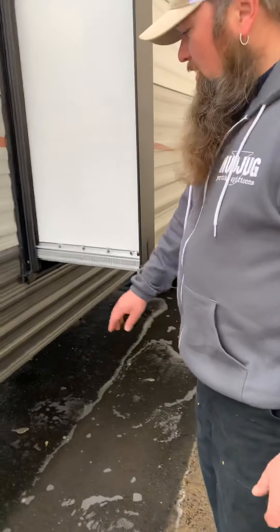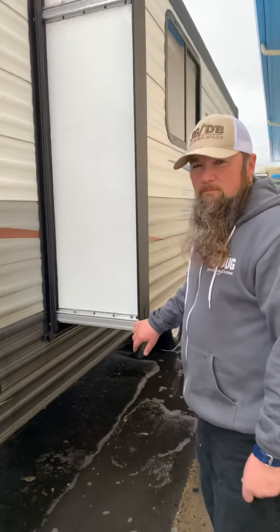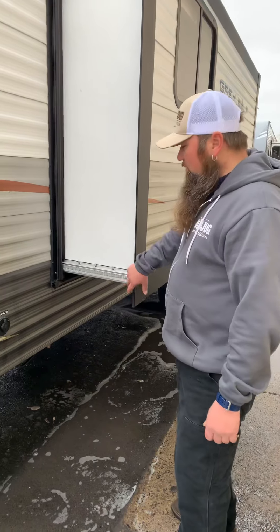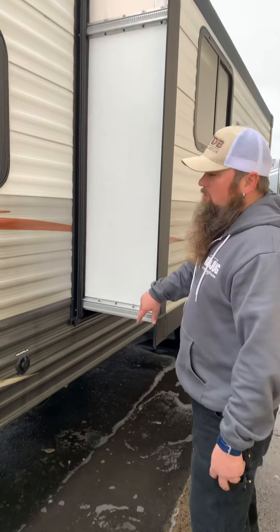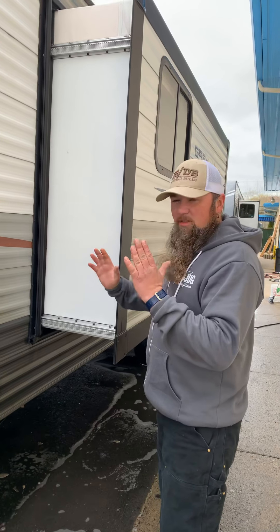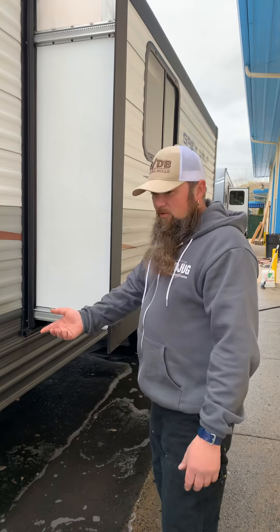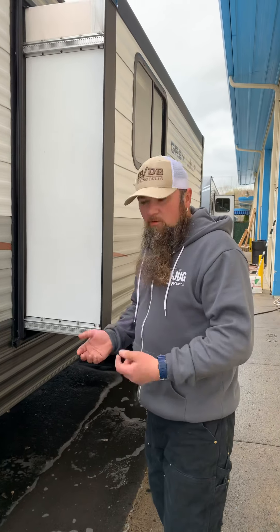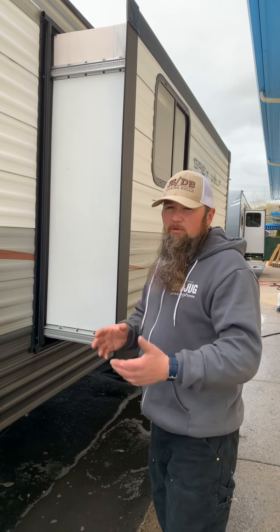This is a 2014 Grey Wolf 27 BHK walkthrough. What you're seeing is unique to this particular model, so options and features are included with this pre-owned model. Stabilizer jacks are there with a crank handle to lower them and stabilize at the campground. This is your city cable end — if you're at the campground you'd hook into that, and it feeds all the cable outputs inside the coach. There is also a low point drain to drain the fresh water tank. For more detailed instructions, refer to the owner's manuals or the Forest River website.